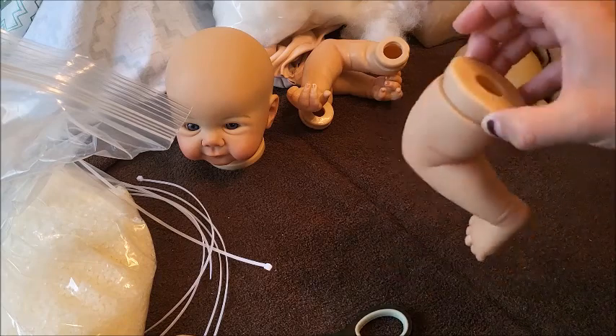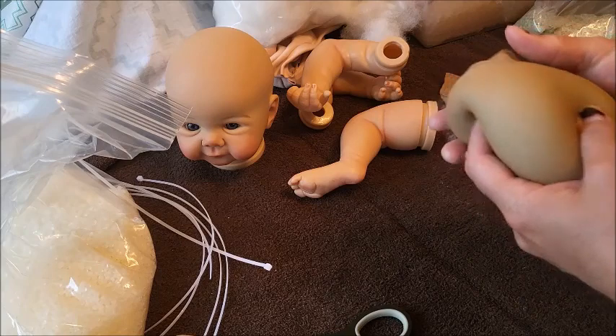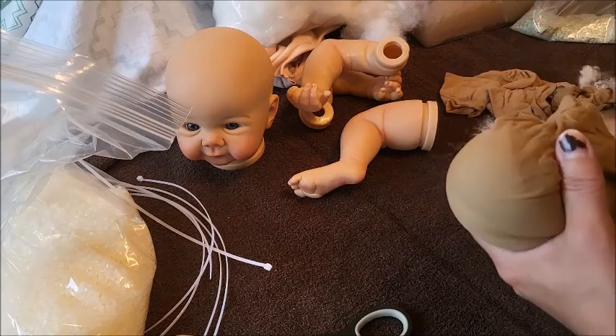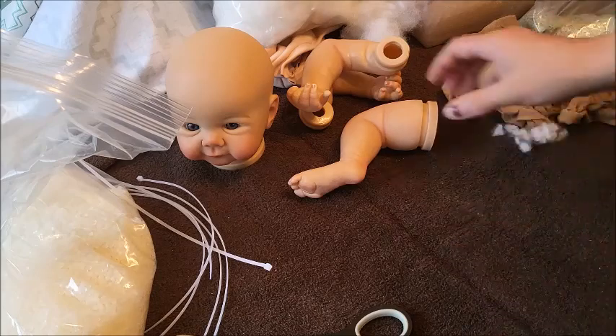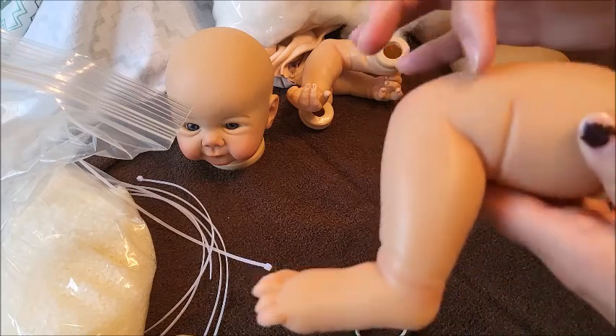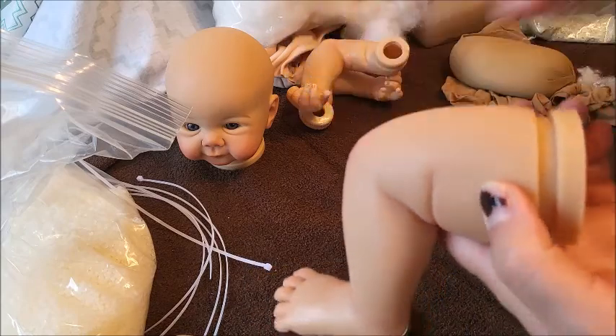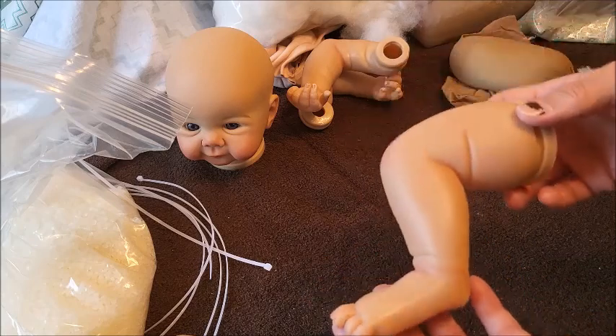Let's begin. I will fill the limbs up first just to make it a bit faster, then I'll show you me putting this in her body and how I like to place it. These are simple enough - I normally fill up with glass beads about halfway and then the rest I stuff with polyfill. I'll do that and be right back.